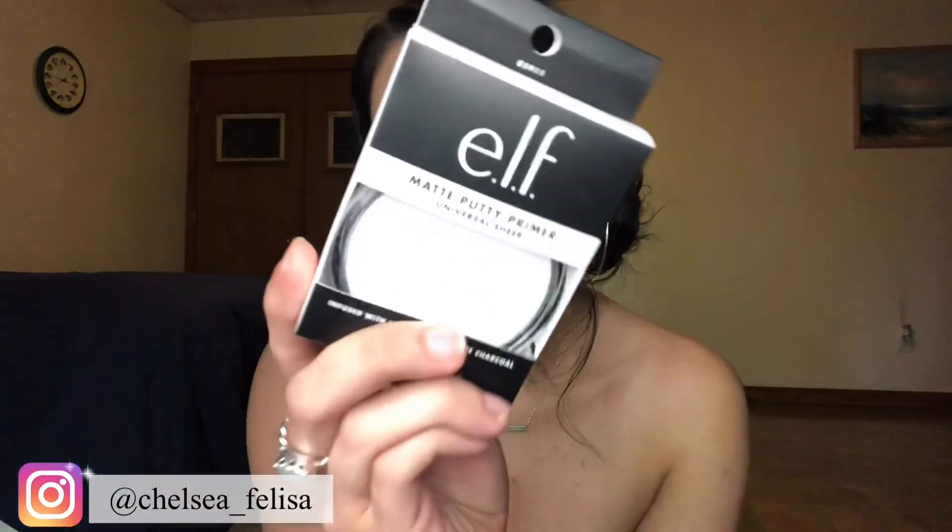Hi guys, welcome back to my channel. In today's video I am reviewing the ELF matte putty primer. I'm sure all of you have heard about the first one that came out, the poreless putty primer. I have used that recently and I loved it. I absolutely loved it. I have oily skin, so I of course wanted to try out this new matte one. They do have a luminous one as well.